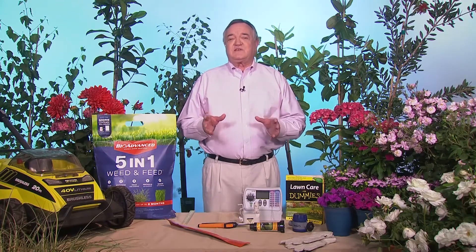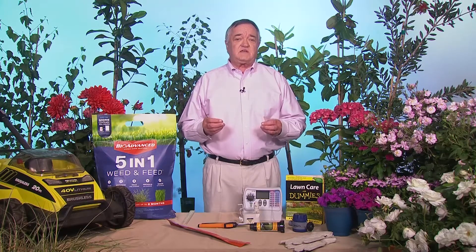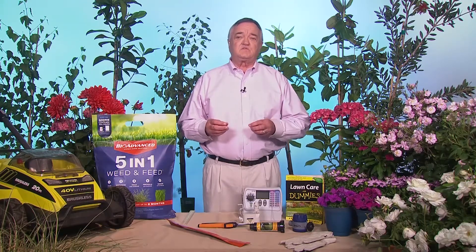Number one, have your soil tested. Often the University Cooperative Extension can do that, but if they can't, they can at least give you a place that can get it done. This is going to give you your soil pH and your nutrient content so that you can make adjustments.